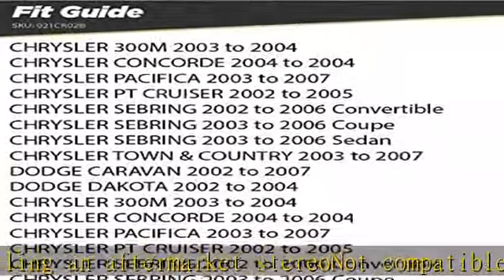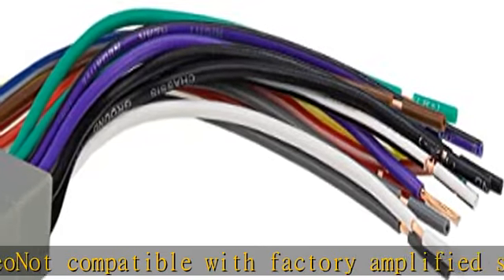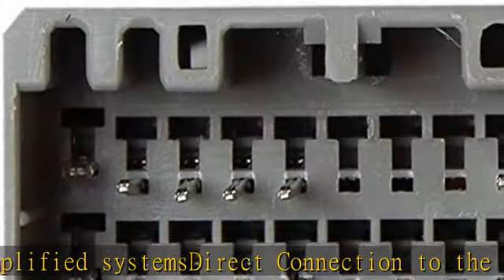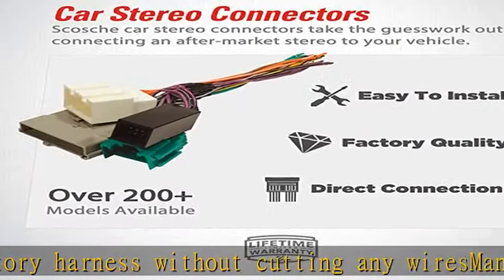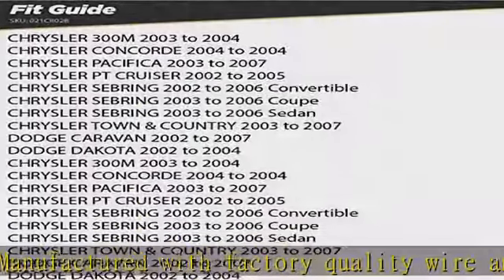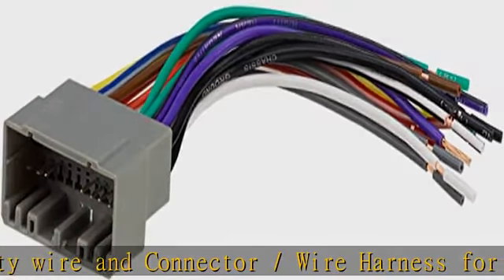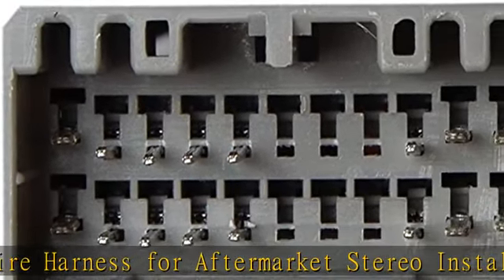For aftermarket stereo installation with color-coded wires — EIA industry standard color-coded wires for an easier installation. Check the description to get this product today at the best price.